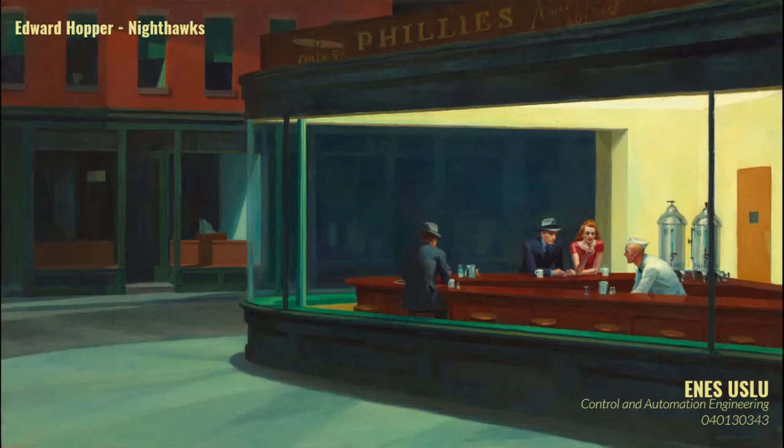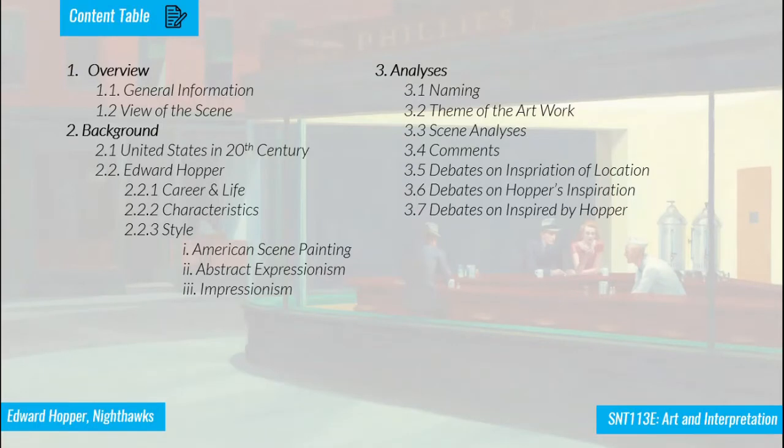Hi everybody, I'm Ernest Uslo. Today I'm going to talk about Edward Hopper's Nighthawks — the painting you see on the screen, which I'm going to explain in upcoming slides. I'm going to start with a general overview using the formalist approach, explaining the view and the objects of the scene, and later continue with the background.